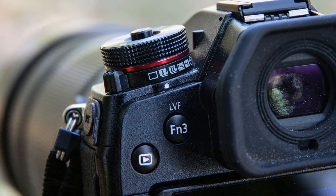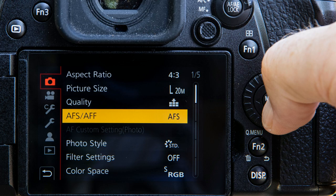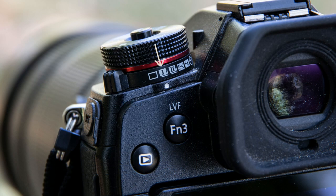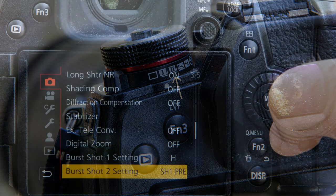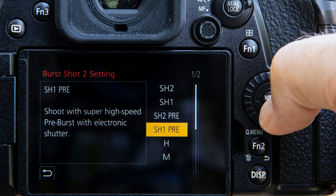Your release mode dial has two spaces for burst mode shooting and you get to choose which option goes to which space. Go to the menu and in section 1 scroll down to page 3 to find the burst shot settings. Whichever burst mode you choose for setting 1 will be assigned here, and whichever burst mode you choose for setting 2 will be assigned here. I assigned the SH1 pre-burst to setting 2 simply by clicking that spot on the menu and selecting SH1 pre.